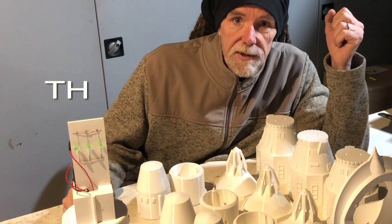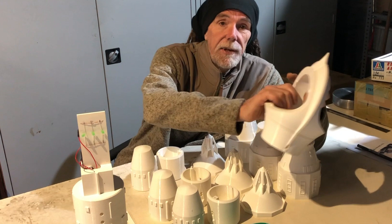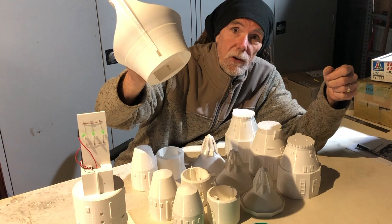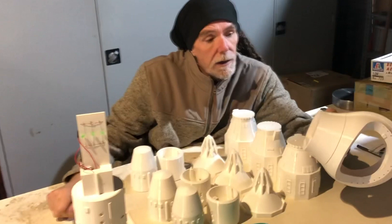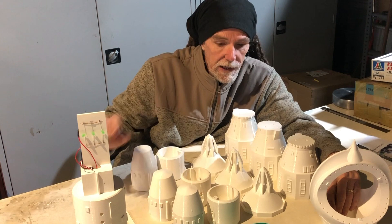Hello everybody, something different today. This is a speed build, minimal sanding. I'm not taking all the 3D print lines off these because there's so many of them it would take me a week of sanding to get this down to something acceptable for a real show model. But I'm hoping to disguise a lot of these surface indiscretions on the print by weathering and panel lines freehand.